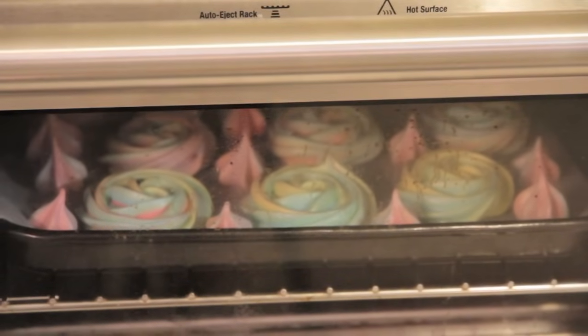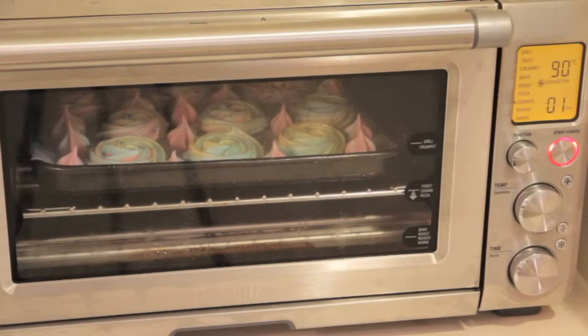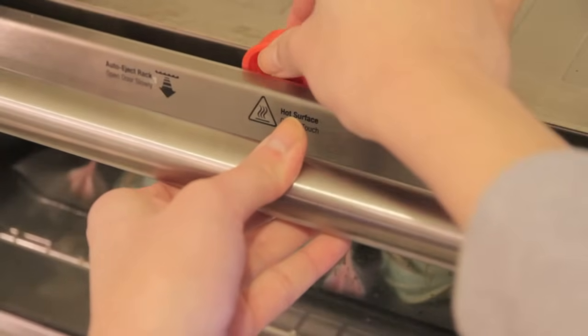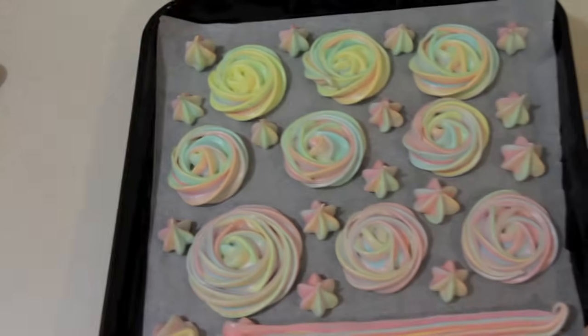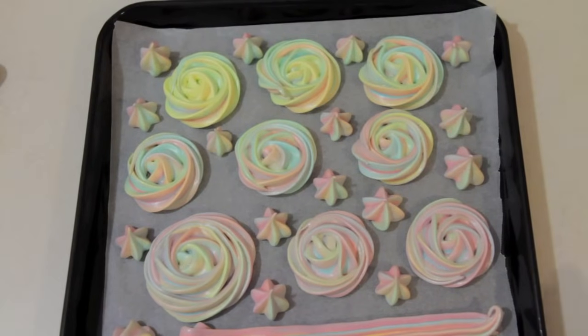So now my meringues have just been in there for about an hour and 45 minutes and I just used a little cat thing that I found lying around the house to leave my oven door ajar so that the meringues cooled inside the oven gradually. I knew it was completely cooled when I was able to just use my hands and remove the tray without an oven mitt.